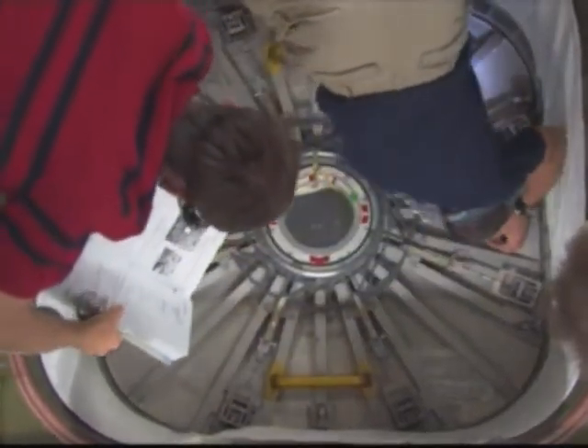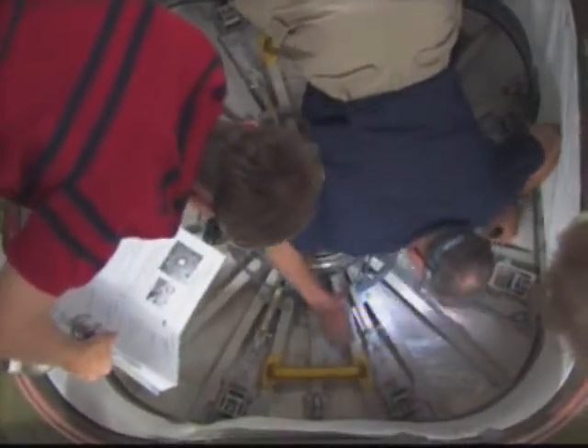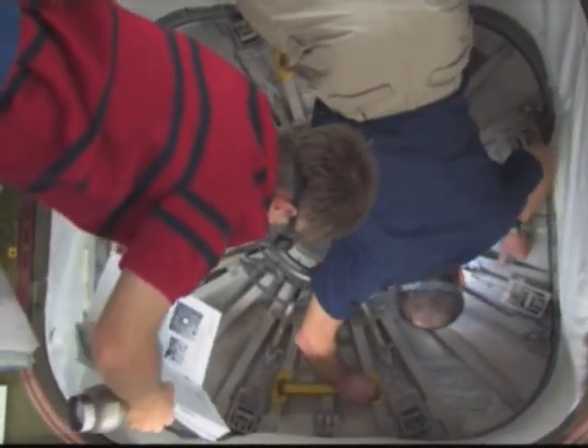Check the MPEV closed. MPEV is closed. All right, visually inspecting the protonization. I'm going to stow the handle.